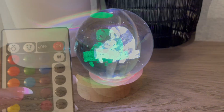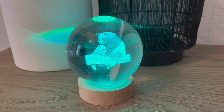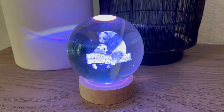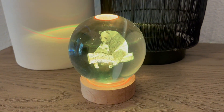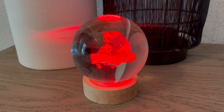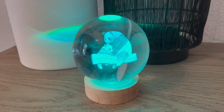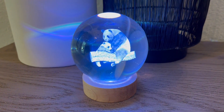This 3D Panda Crystal Ball Lamp is a beautiful decoration that would actually make a lovely gift for the holidays, Mother's Day, or a birthday. I also really like the fact that this is a nightlight, so you could put it in a child's room and they could light up their room as they fall asleep, watching this mama panda and her baby cub snuggle with warm and happy thoughts and hopefully sweet dreams. I hope this close-up look and information helps you make your decision.